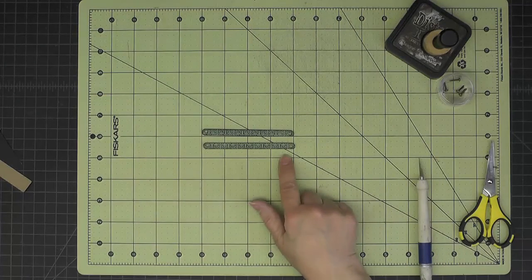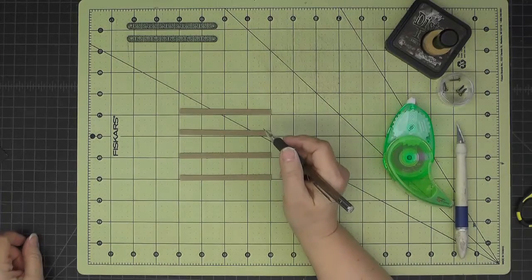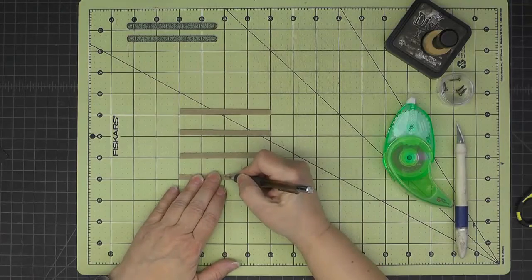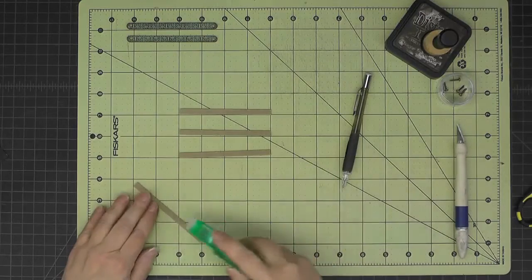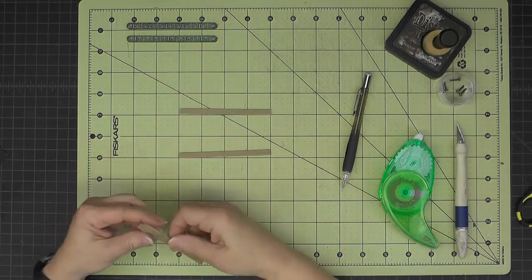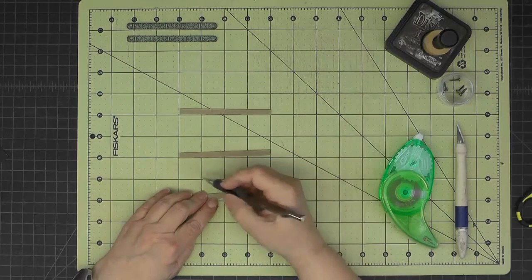I'm setting those pieces aside. Here I have the four pieces labeled as piston rod in the cutting guide — they are one quarter inch by four inches. On two of them I'll mark a line at two inches and put some temporary adhesive on that back half to stick two pieces together.